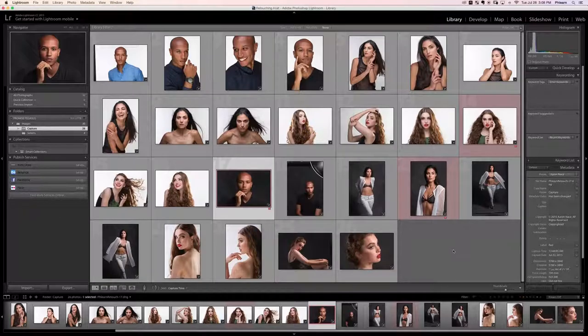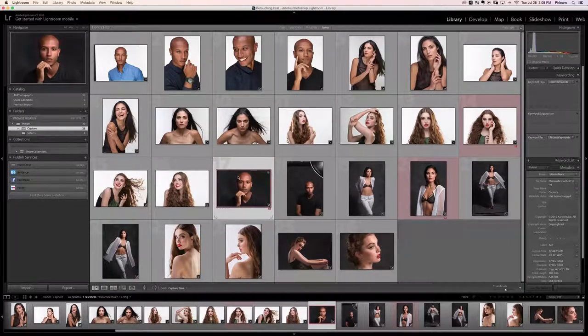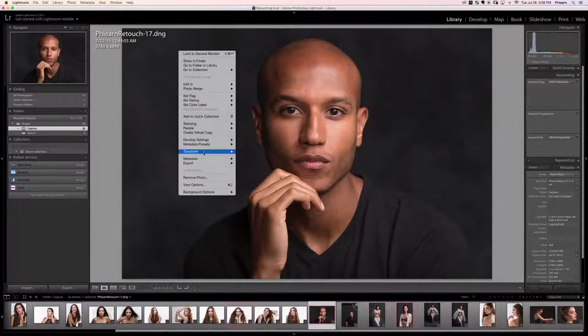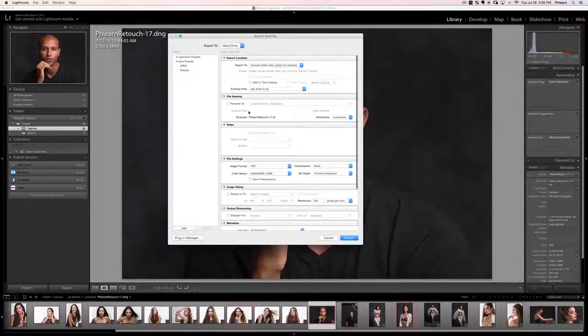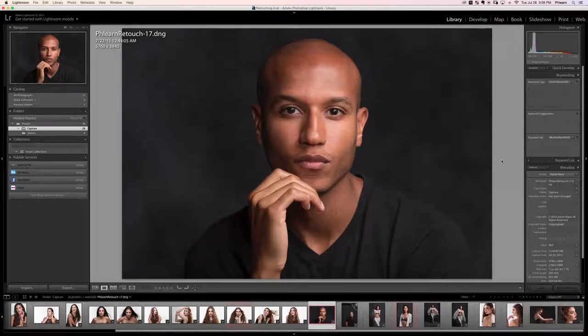Open up Lightroom, go to the image you'd like to edit. In this case we'll click on flern retouch 17.dng, right click, go down to export. In the file settings choose TIFF, Adobe RGB 1998, and 16 bits per component. Export and stick it right in that same folder — complete edit 2 images — and you'll have flern retouch 17.tiff.